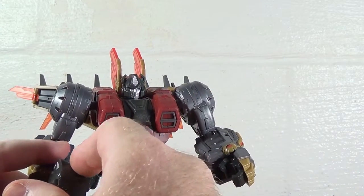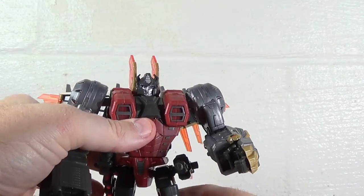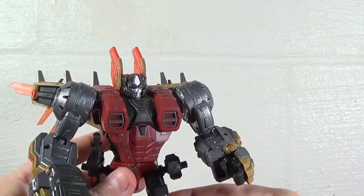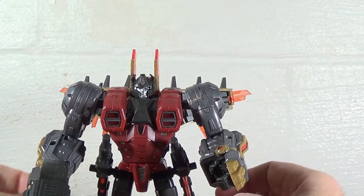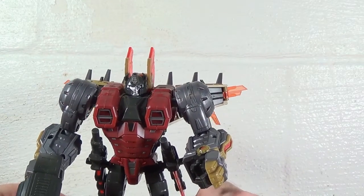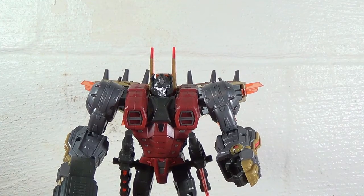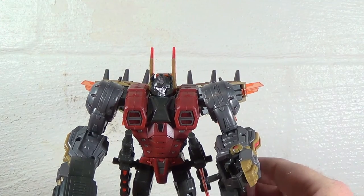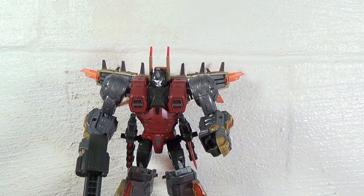He can hold his guns, and his swords are pegged in behind him. He can hold a gun in one hand with a sword, and the gun can also tab onto his shoulder. There's not really anywhere on his back to store them otherwise, but you can hold them both or mix and match.